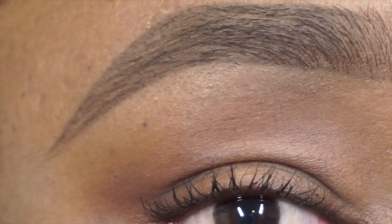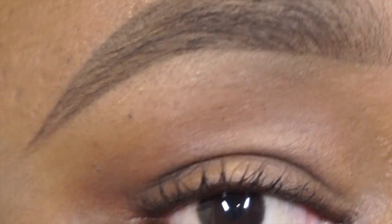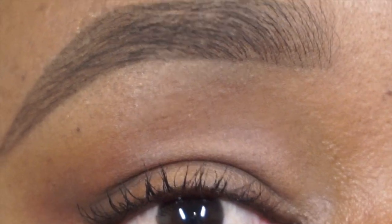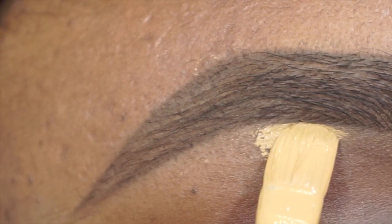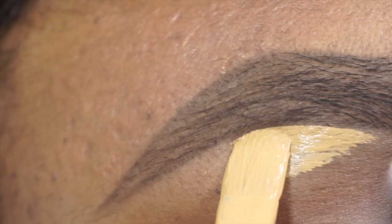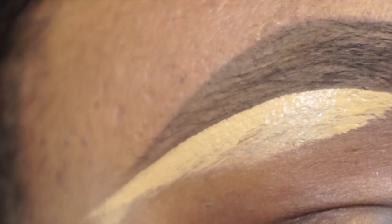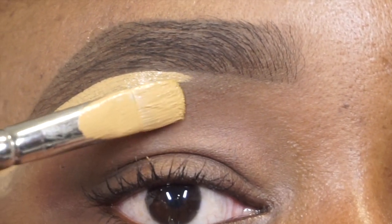To clean up my brow, I personally like to start from the arch area. A great tip is to avoid going directly on the line that we created at the base — try going a little bit underneath. That way you will end up with a more crisp brow because you won't have any interference from the hairs, it doesn't skip, and it just looks more smooth and more perfect. So I'm gonna go ahead and start cleaning it up.